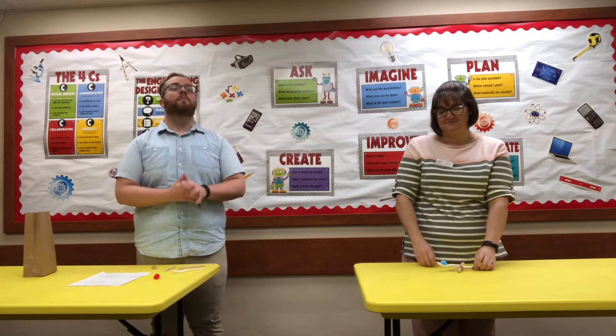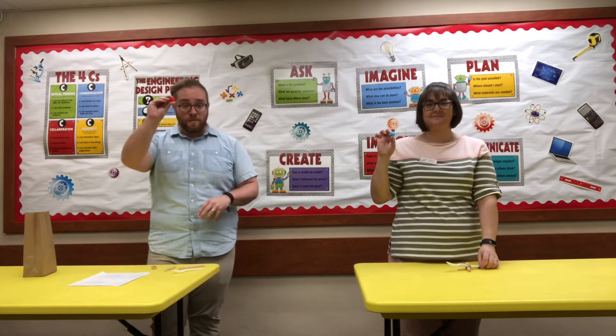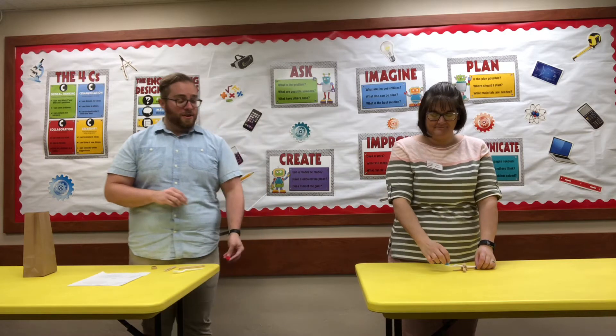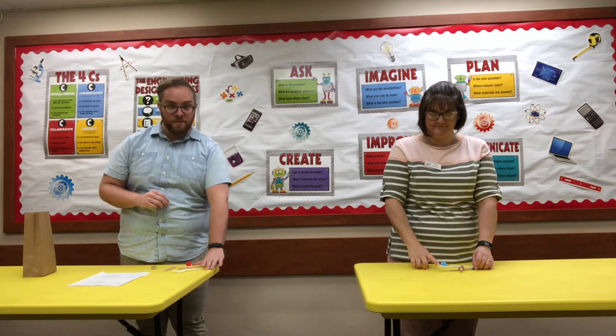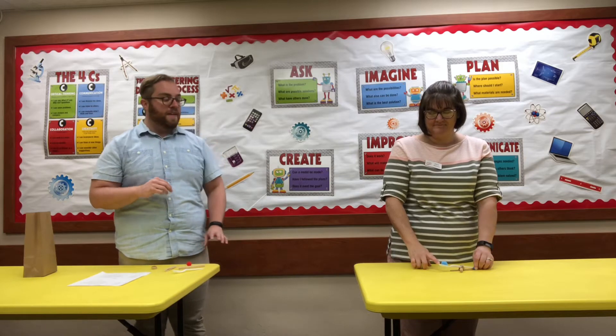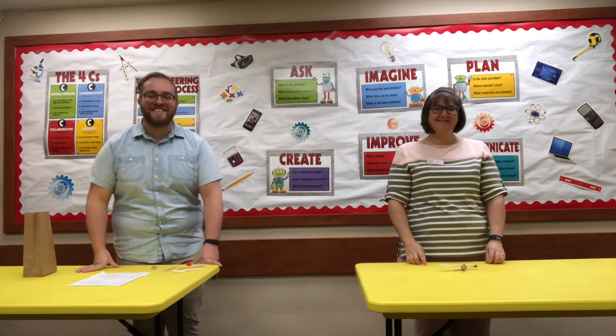That was easy, right? But you're going to have a lot of fun with this. We've supplied you with a pom-pom. To get started, just put that pom-pom in there. You're going to hold your catapult firm to the table so it doesn't fly. And then you just pull back and let her go — just like that.